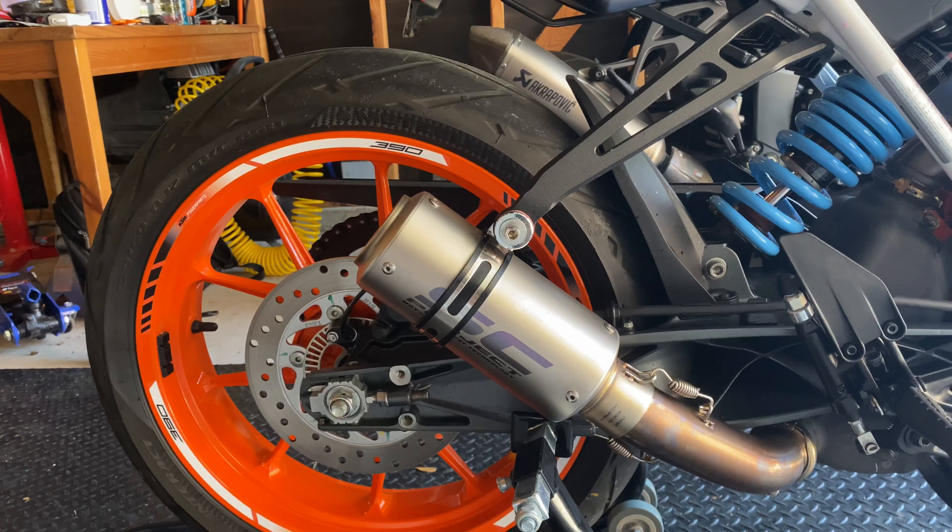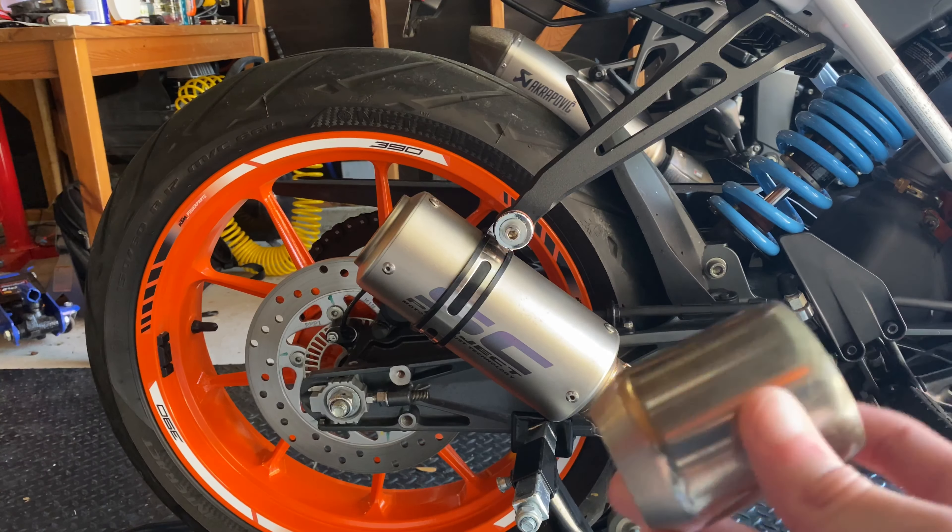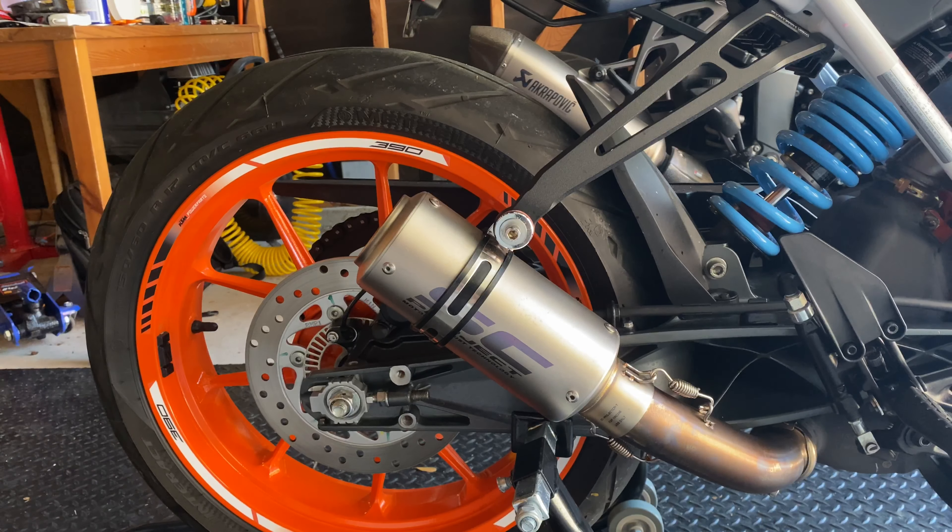The third reason I got it is the value. The value for this exhaust is exceptional. For $60, or about 4,500 rupees, I got this exhaust for my bike. This works on the BS4 and the newer BS6 models, and it brings an adapter in case you want to switch it over to another bike that isn't a 390 Duke. The value is awesome — I can't think of anything else I'd rather get. We all know a Krapovic is very expensive, same with Austin Racing, but I found this one for $60, which is a steal.